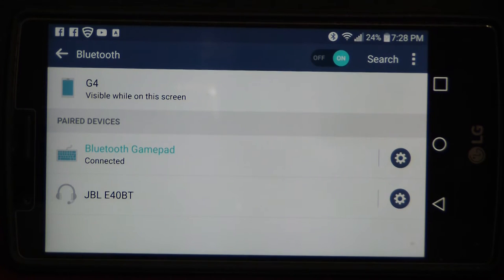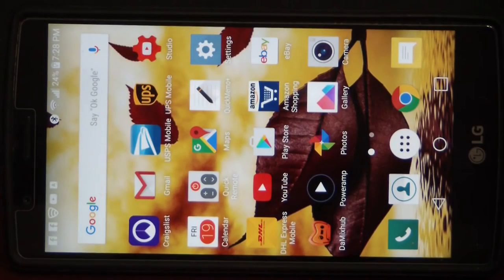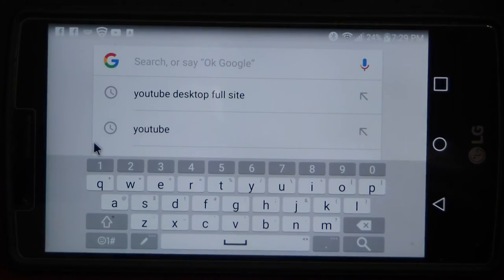Since we have that connected now, I'm going to go ahead and use my finger to get out of this and go back to the main screen. Once we go back to the main screen, we're going to go into the web browser. I should be able to do this without touching the screen. As you can see, it's a bit weird doing it from this angle, but I have it right there on the Google search bar. I'm going to go ahead and click on that — and again, I'm doing this all from the controller.